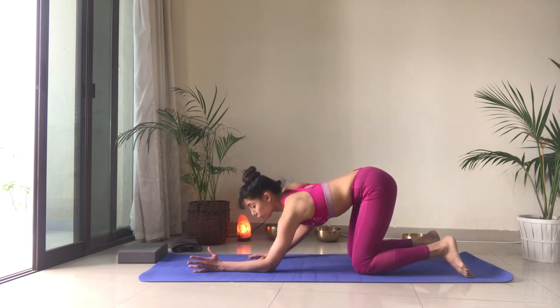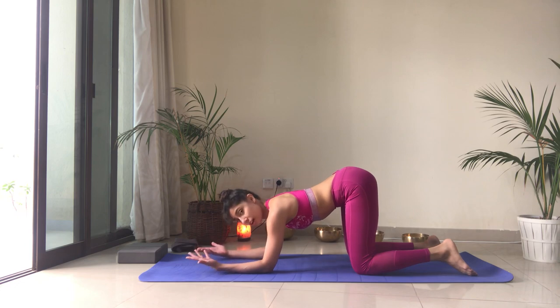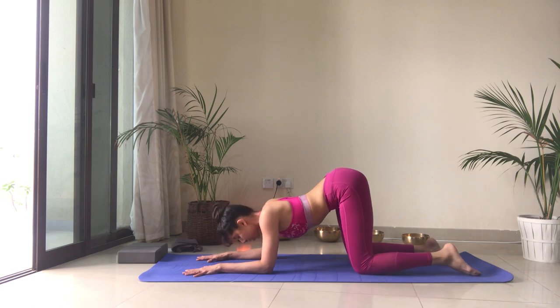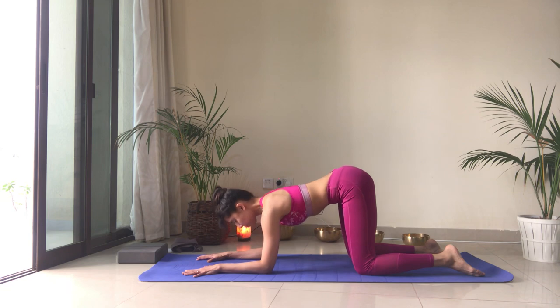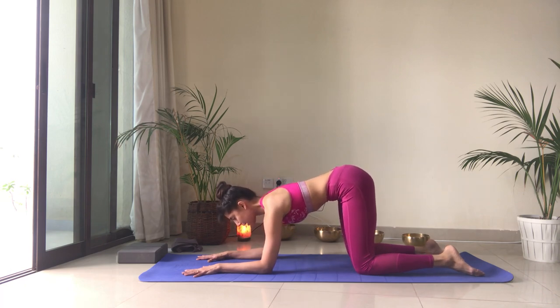Now come onto your forearms — this is really important because this is where you're going to start your headstand. Same thing from here: drop the chest, keep the belly engaged, ribs in, and push away from the ground, creating space between the shoulder blades. Let's do two more. And just stay here for a couple of breaths — this is what you want to maintain when getting into a headstand; you don't want to collapse in between the shoulders.